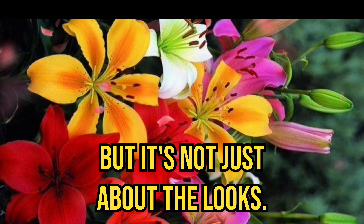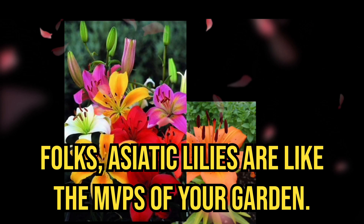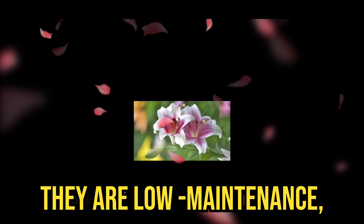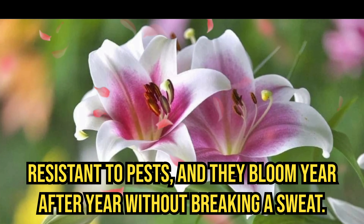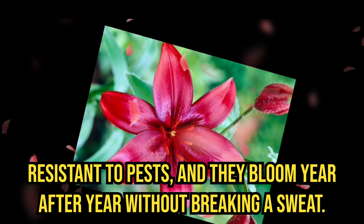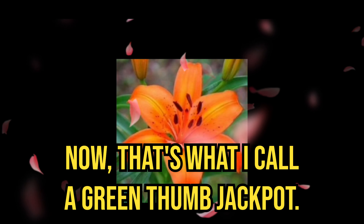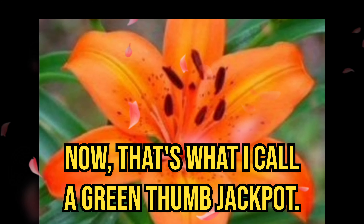But it's not just about the looks. Asiatic lilies are like the MVPs of your garden. They are low maintenance, resistant to pests, and they bloom year after year without breaking a sweat. Now that's what I call a green thumb jackpot.